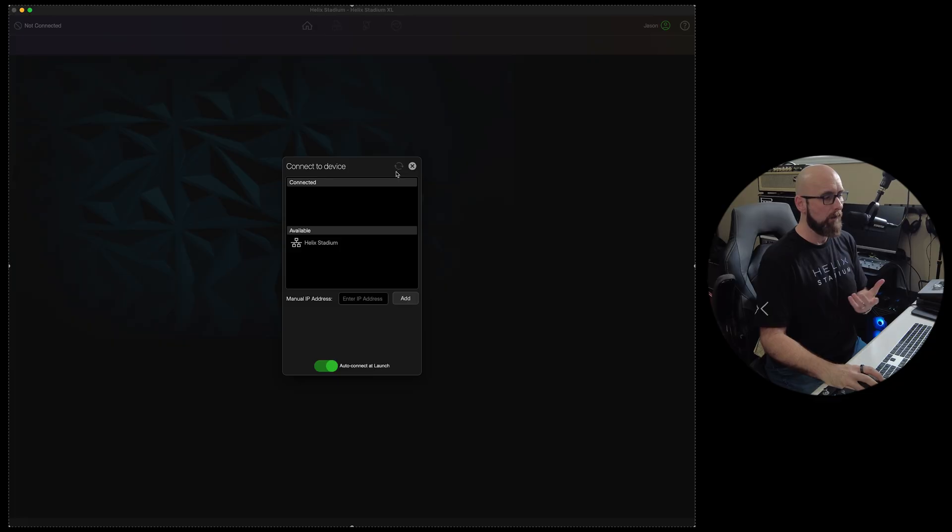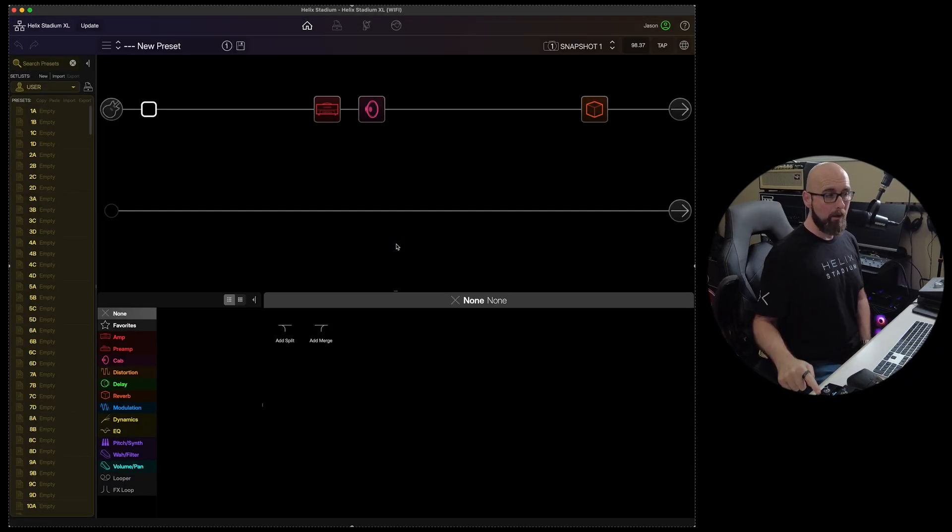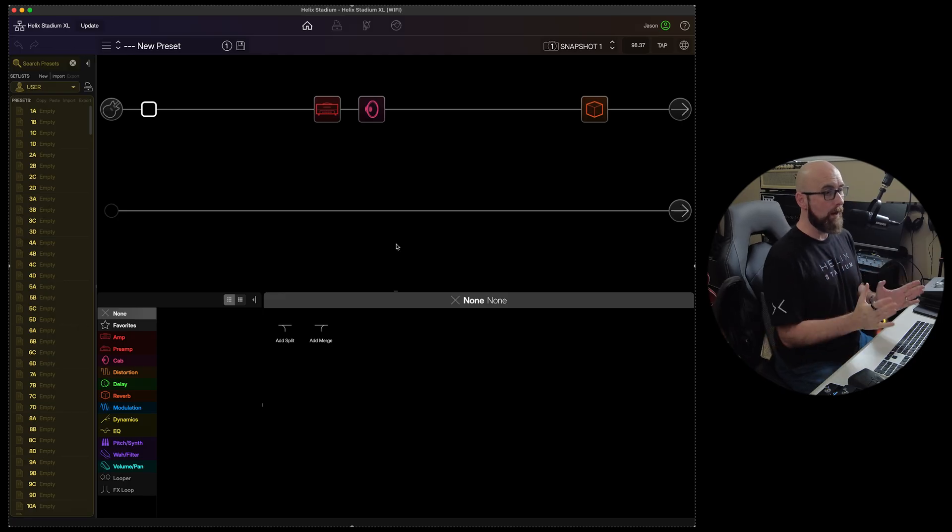I'll hit the connect button and you'll notice a little prompt comes up. It shows me what's available — there's a Helix Stadium on the same Wi-Fi network that I can connect to, or I could put in a manual IP address if needed. We can also auto-connect at launch. I hit connect and that quickly I'm now connected to my Helix Stadium XL over Wi-Fi, completely wireless. This could be in a different part of my house and I could be editing from my laptop sitting in a recliner.